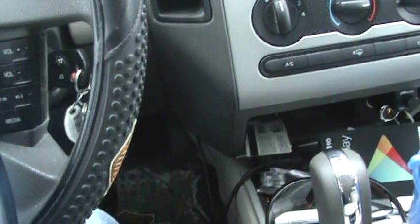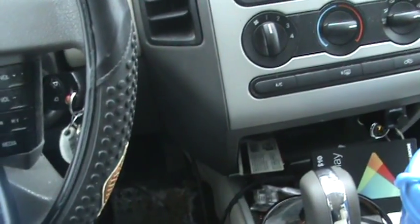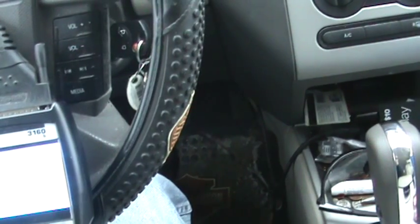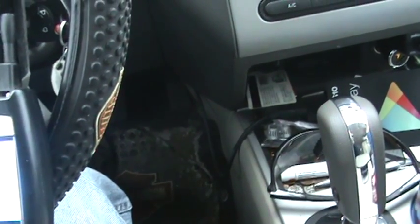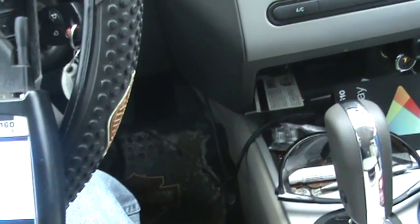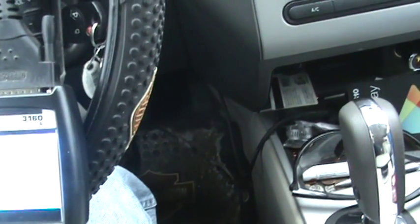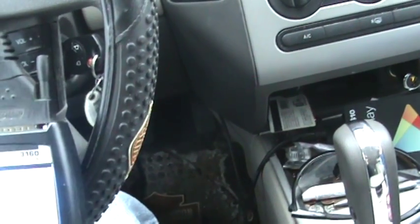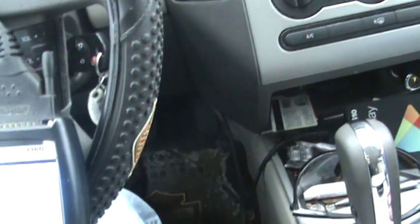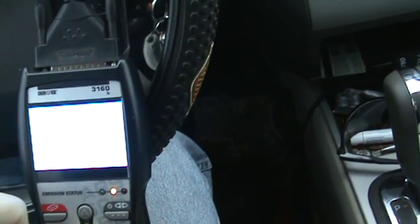Let's keep pushing buttons until I figure it out. I have to go into ABS and I keep forgetting which one to push. I think it's this one here. Anyways, I usually figure it out eventually. I should probably do this without recording it, but that would be no fun, would it?